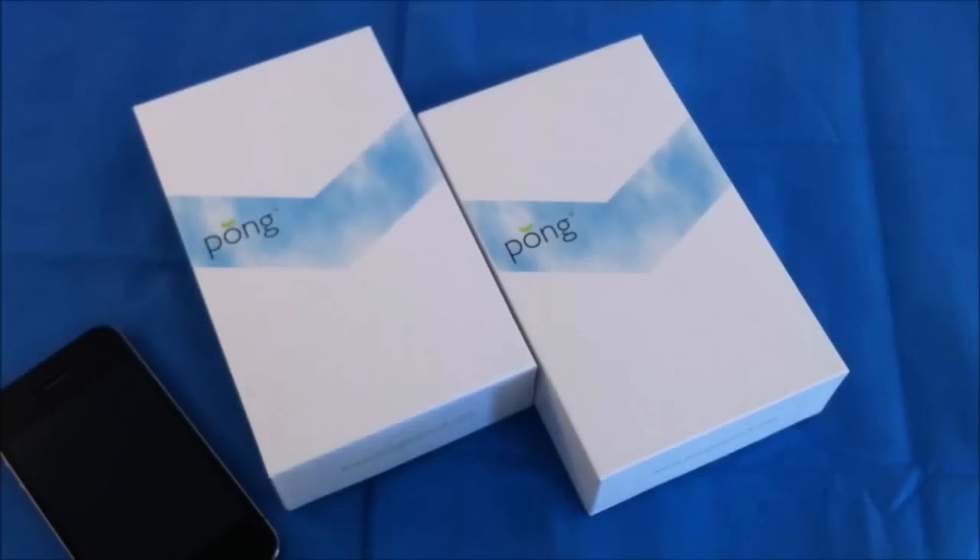Alright, this is Roger with iGadget Geek, and I have some case reviews for the iPhone 4 and 4S. These are by Pong. You can find these at pongresearch.com. They are designed to help diffuse the cellular radiation away from your head. You can find out more about that on their website.